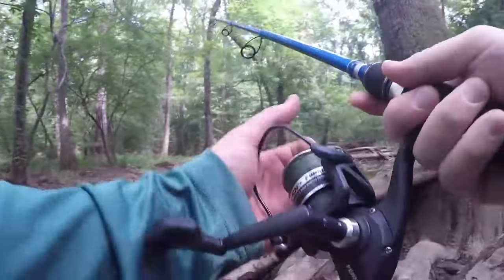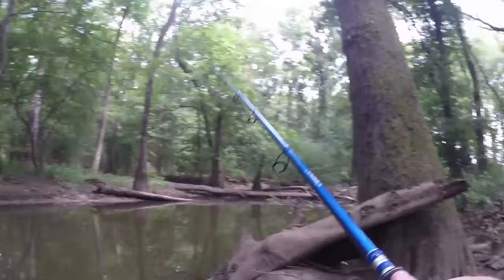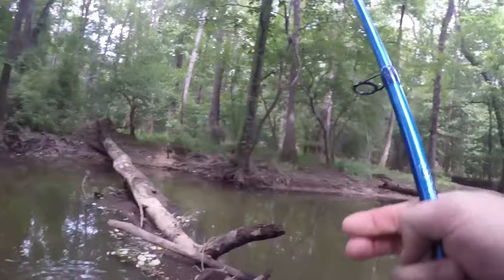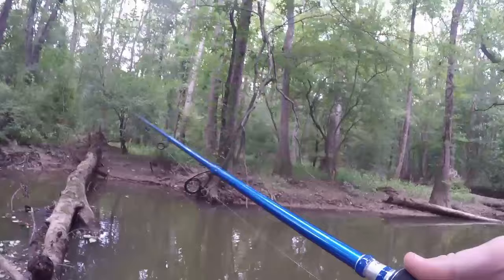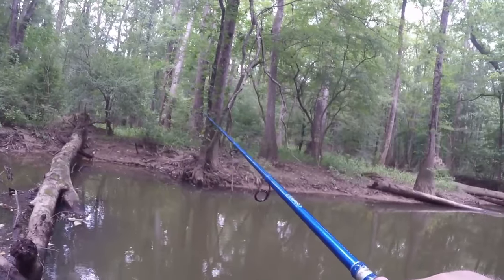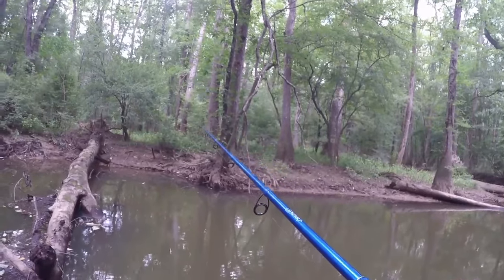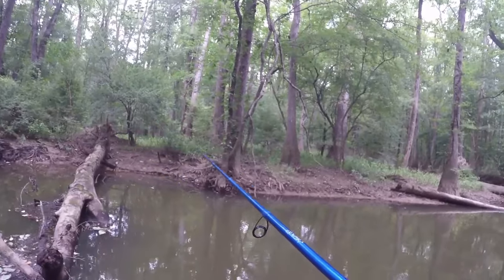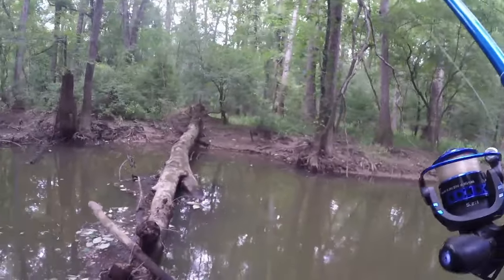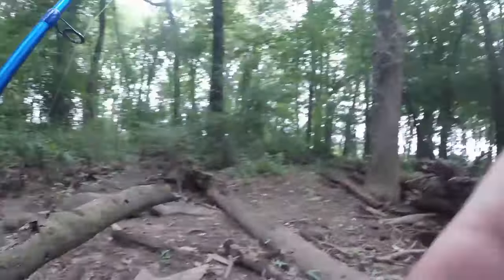Watch this — right over next to that log. That's a good toss right there, let's see if we can get him on. I had a feeling there'd be one sitting over there — he spit it before I could set it though. Flip him all around this edge over here. There we go, something hit him — he spit it. I felt like one of the little brim took him and hauled off with him. And that was a pickerel because he just cut me off! Dad blame it, he cut me off like nobody's business. All right, take a pause for the cause — we got to re-tie.